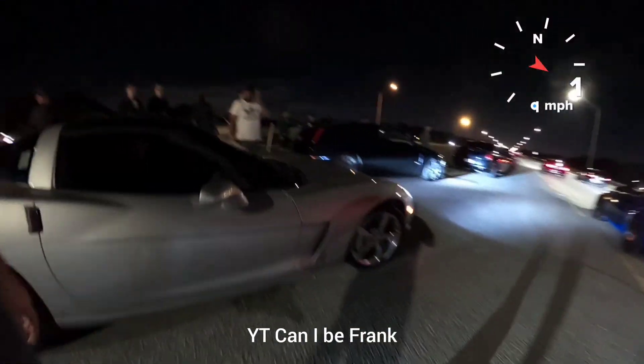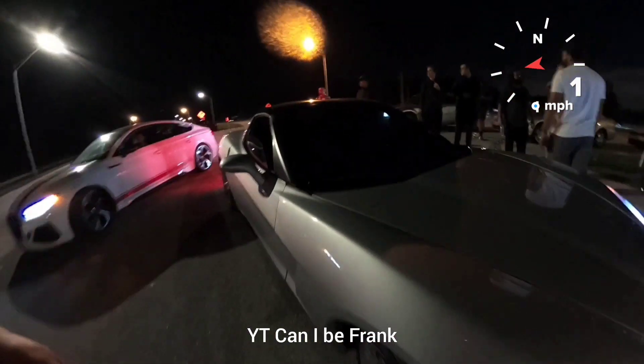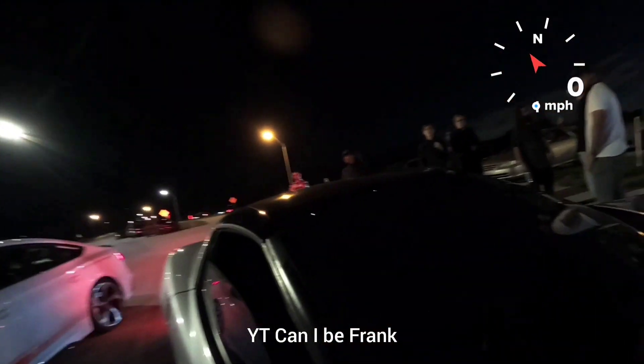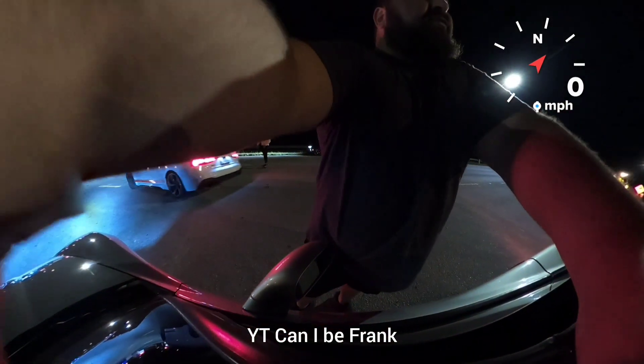Z6 cam, headers, E85. It's a Texas Speed Stage 2 automatic. He's running an Audi RS4 or RS5 four-door. The Audi has a driver and two passengers.